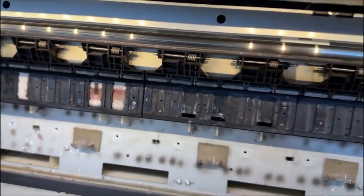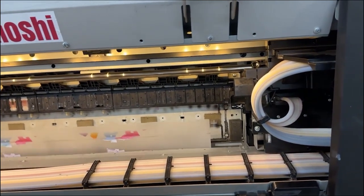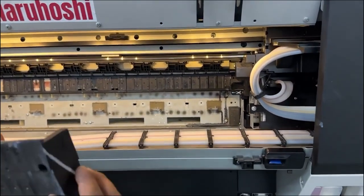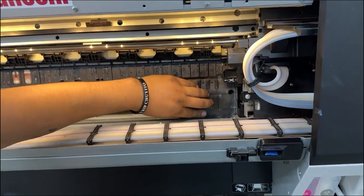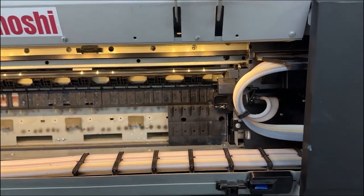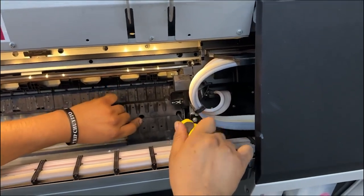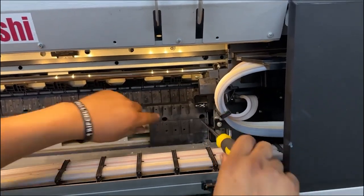After that you can put the vacuum components back. Tony puts them back and you can clean them too. Put back the screws. You also need to slide it to the leftmost position so that the vacuum air will not leak — there's a foam seal on the side.